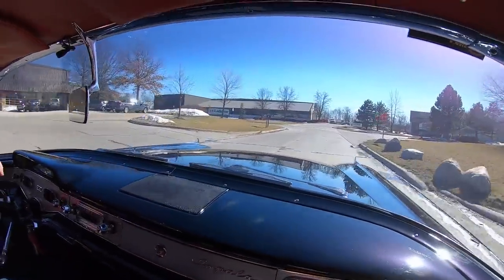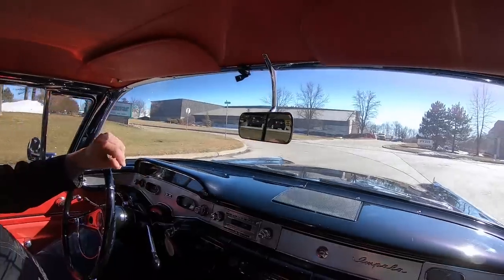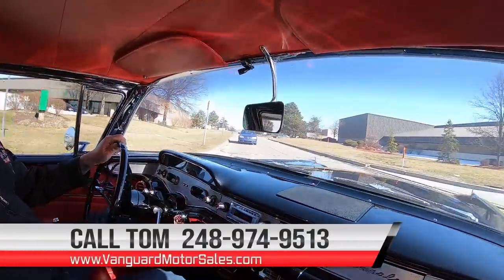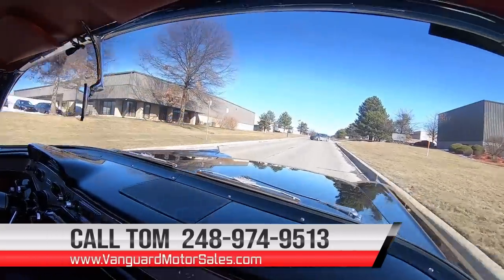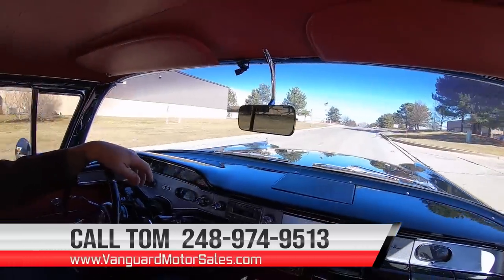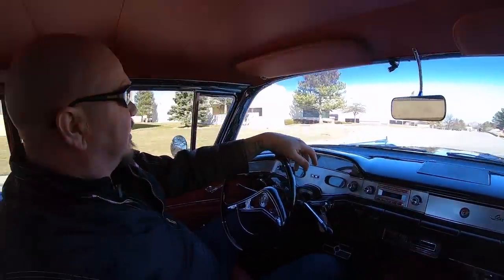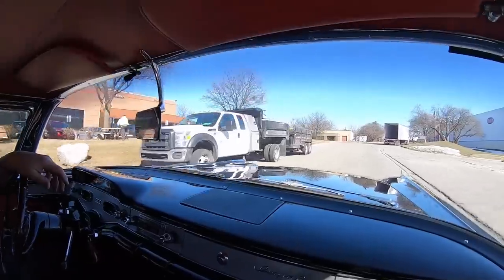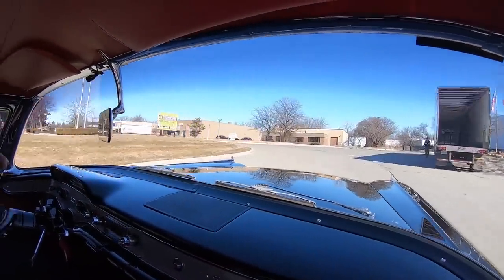We can deliver this beautiful car anywhere in the world, so just give us a call at 248-974-9513. Tom will explain our whole process to you and how easy we make it to park this dream in your driveway. Also, if you'd like a little help with financing, we've got several bankers we work with. You can fill out an app right there electronically on the web at VanguardMotorSales.com.